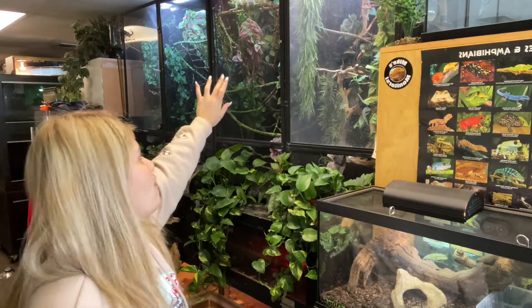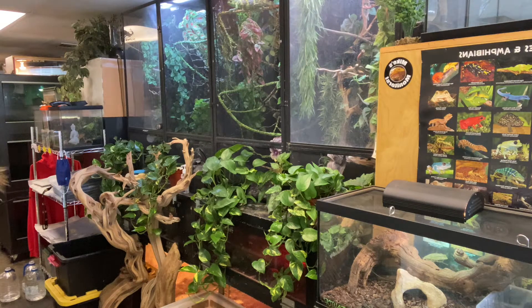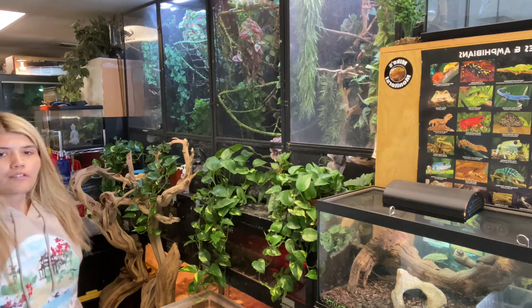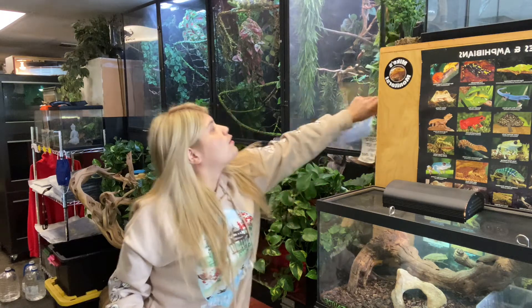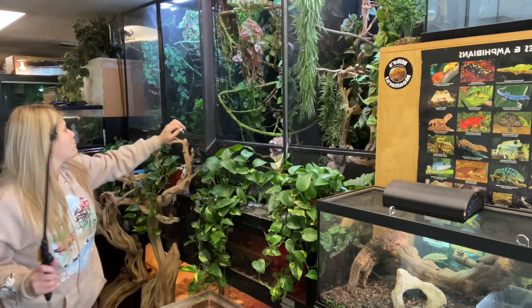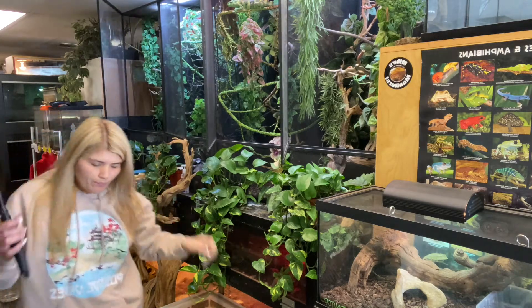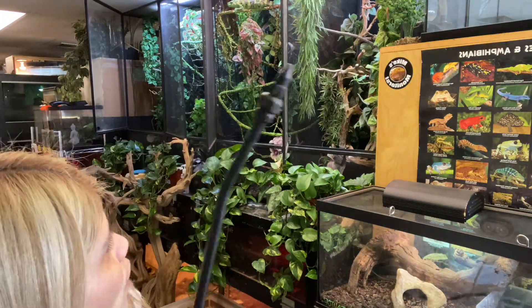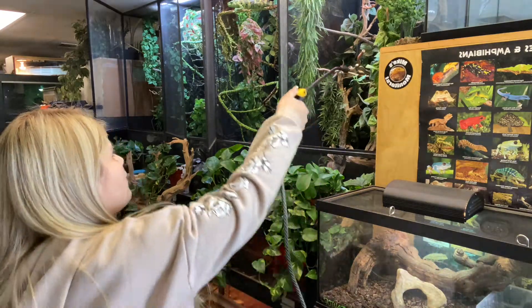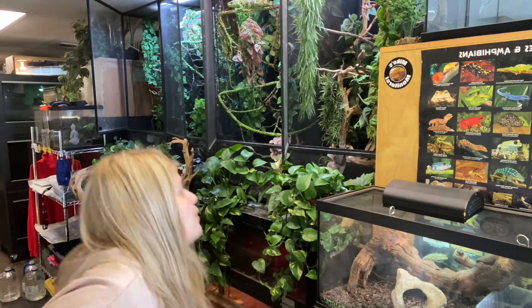So the first ones I'll spray are the chameleons. We have these ones and then we have a few on the side, but I make sure to take care of these first because they require a lot more water. If you're wondering, they don't really roam out of the cage — sometimes they do but not all the time — so I just leave it open and spray inside.